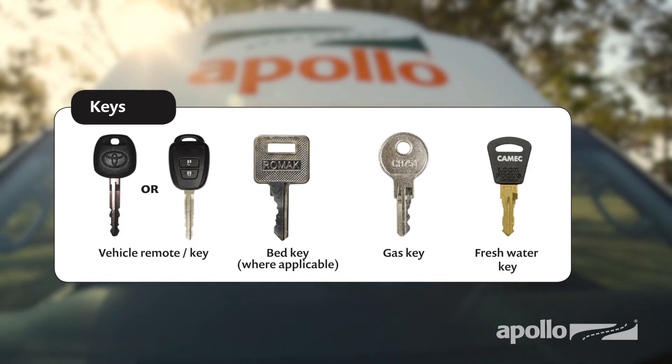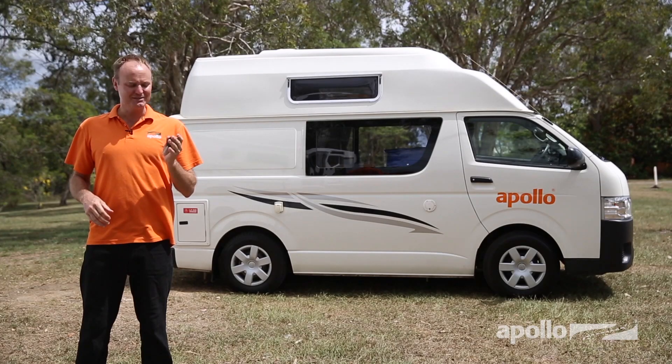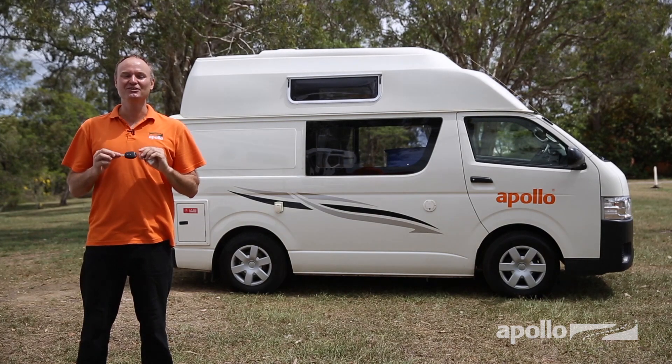Your Endeavour comes with a bunch of keys: a remote key, bed key where applicable, gas key, and lastly the fresh water key. With your keys, just make sure you don't separate the keys, don't leave the key in the ignition, and have the keys on you at all times.